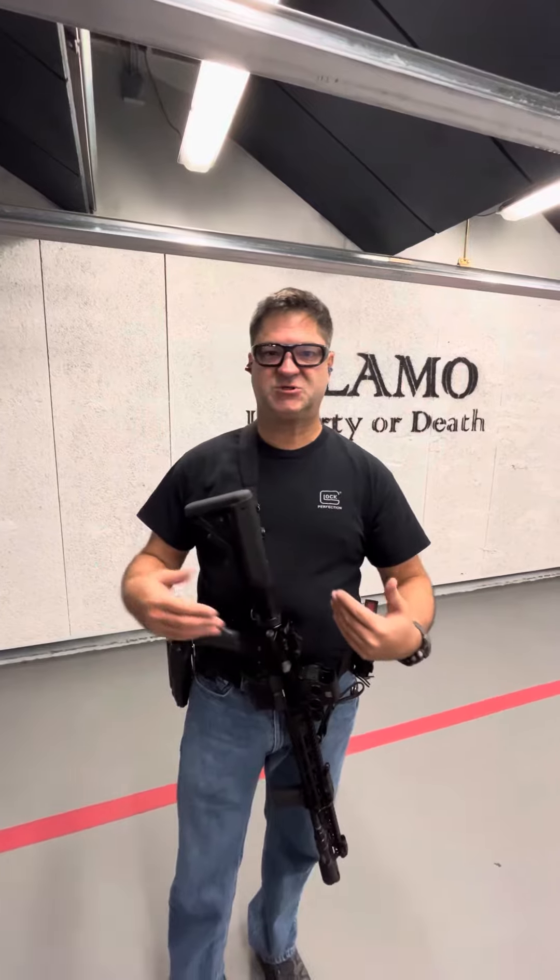Hey guys, I'm going to talk about rifle ready positions, or presentation positions, today. There are many. I'm going to go over what would be like four standard positions.